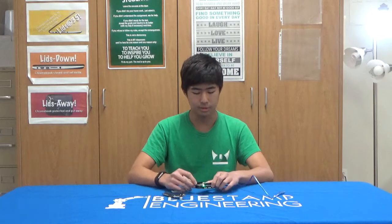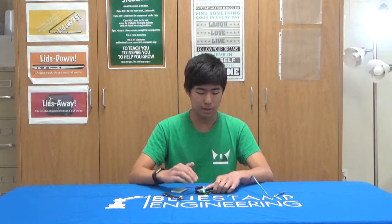So the next step was to get the shield to connect to an LTE network. But there was a small problem. When you power the shield on, it's supposed to connect to an LTE network automatically, but for whatever reason, it wasn't doing that.